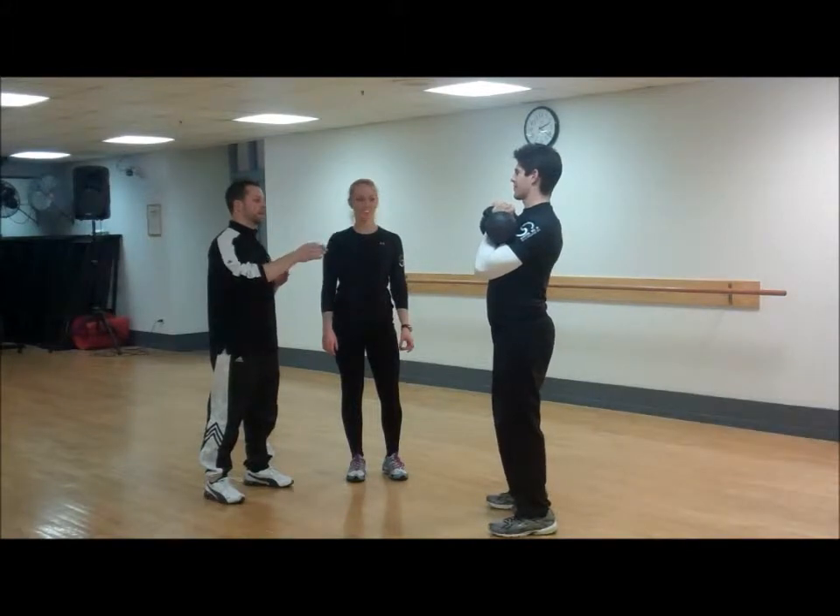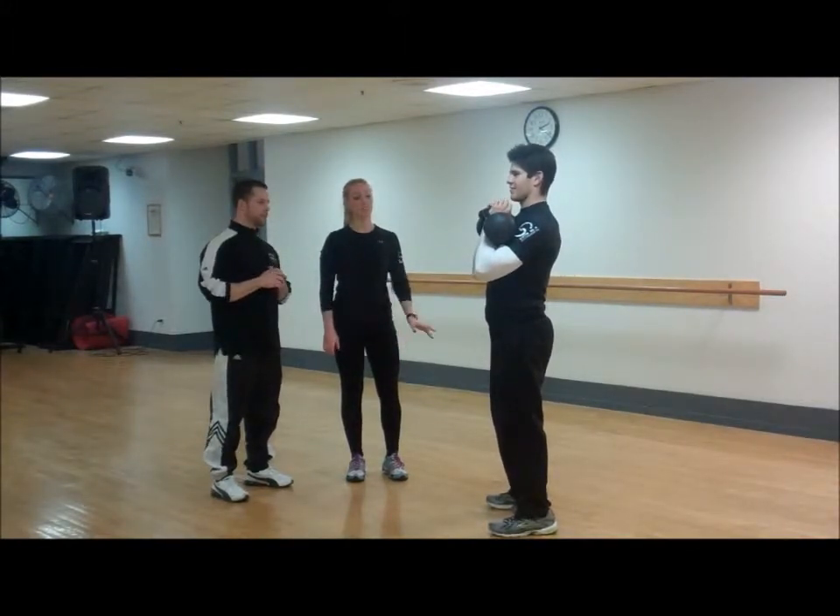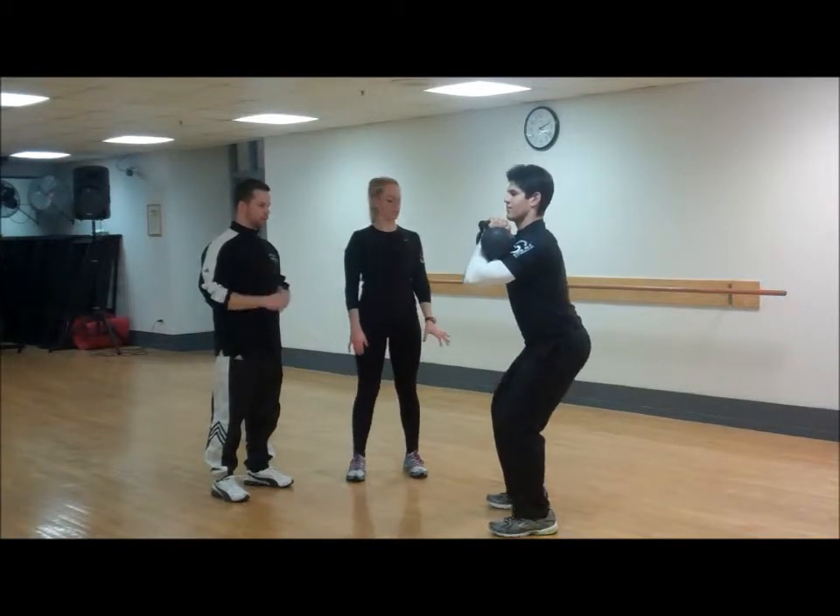What's the first movement that Steve is going to demonstrate? The first exercise Steve is going to demonstrate is a squat to a shoulder press. Go ahead, Steve.